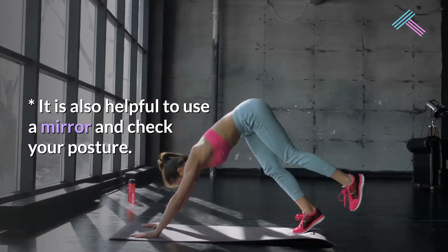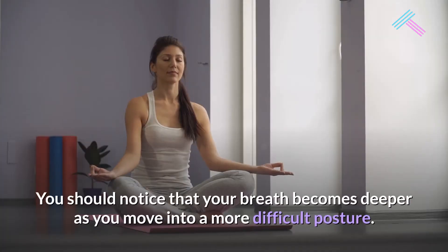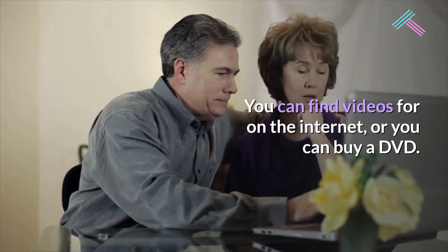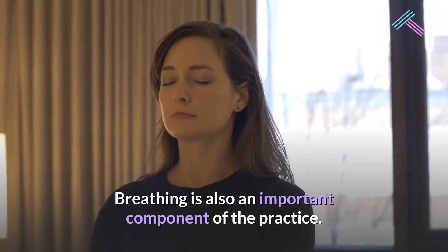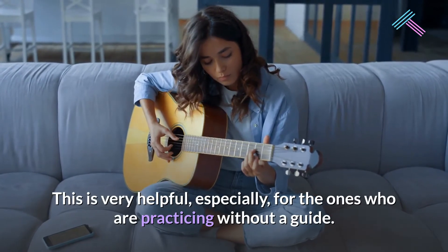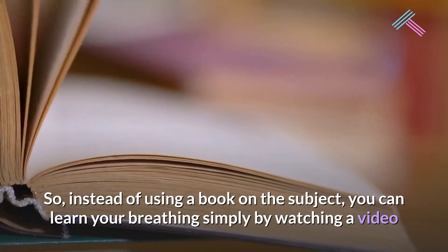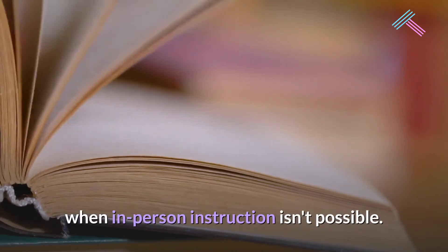It is also helpful to use a mirror and check your posture. Make sure you pay attention to your breathing — you should notice that your breath becomes deeper as you move into a more difficult posture. You can learn new postures with a video, found on the internet or on DVD. Breathing is also an important component of the practice, especially for those practicing without a guide. The deeper your breath, the better the effect. You can learn your breathing simply by watching a video when in-person instruction isn't possible.